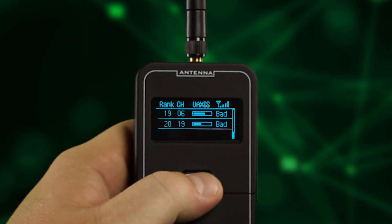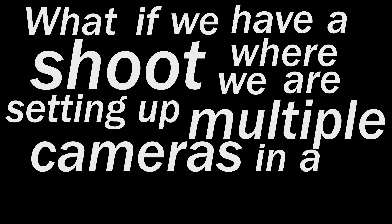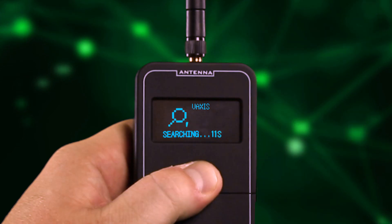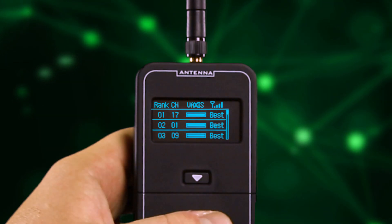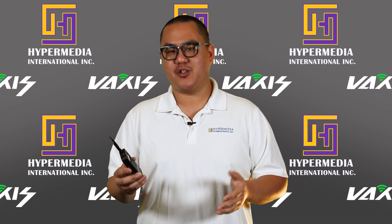You may ask: what if we're setting up multiple cameras across a wider range — should I do multiple scans? Of course not. There is an advanced dynamic scan mode where the scanner constantly updates results in real time, so you can map out how you want to set up multiple wireless units and see the interference on the fly. And there you have the Vaxis Wireless Channel Scanner and its simple functions.